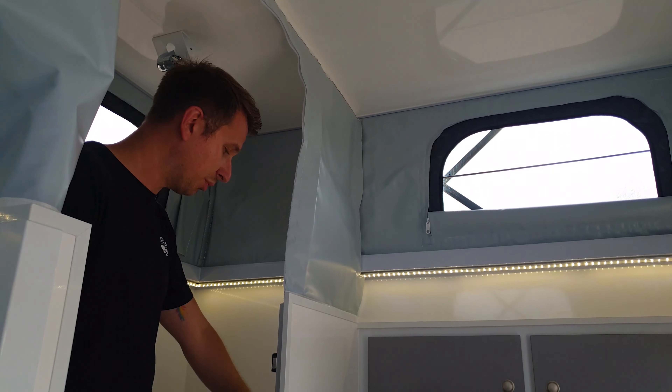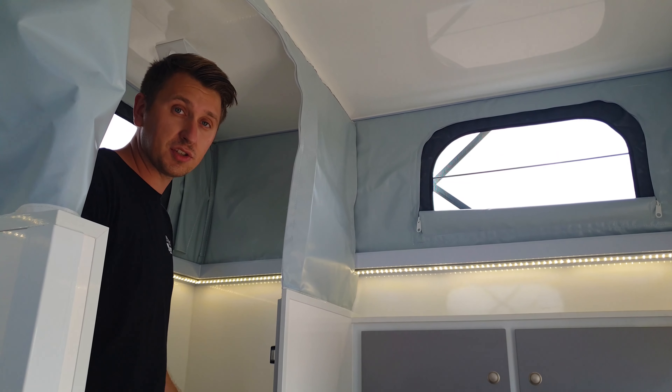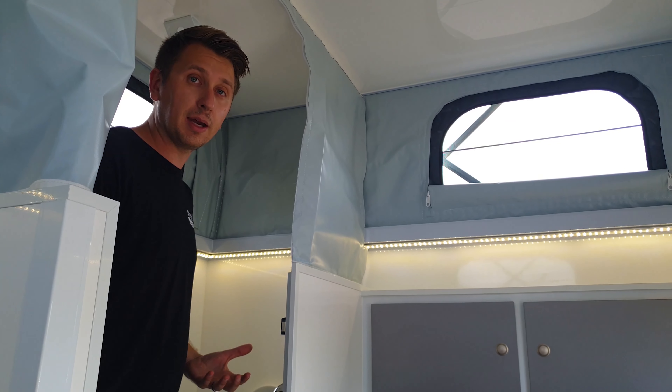That's also helped by a small 12-volt fan in the back there which is very quiet — you don't hear it. So basically the unit doesn't smell at all; it essentially smells less than chemical toilets because you can normally smell the chemicals in the bathroom.